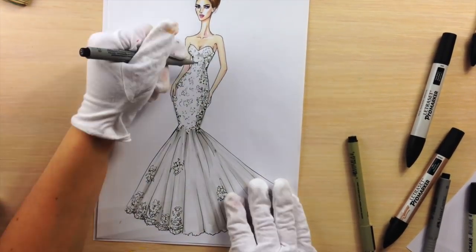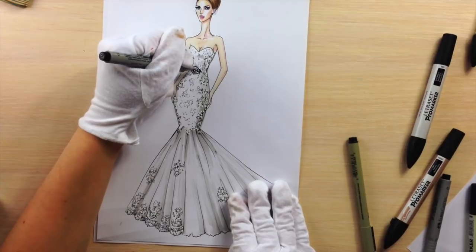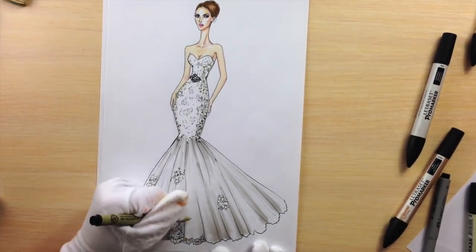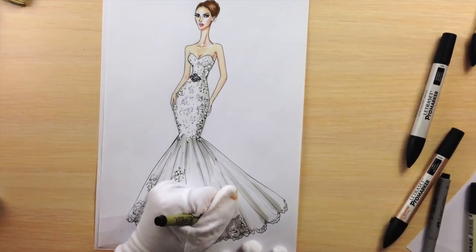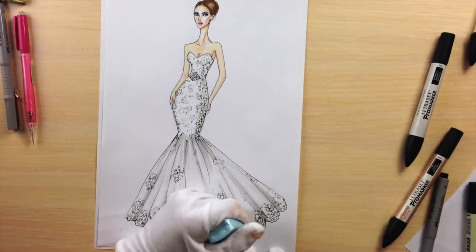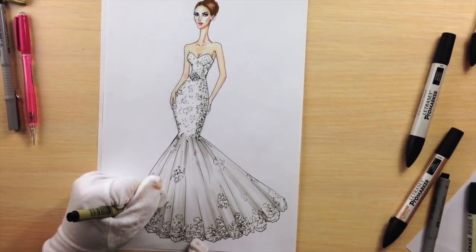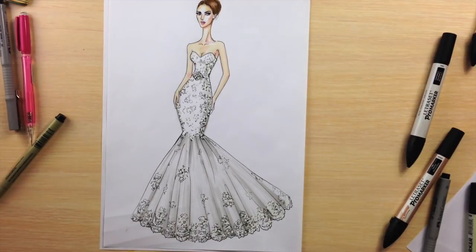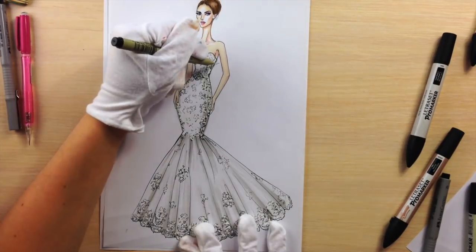I'm adding the detail with bigger stones on the waistline, drawing it with a thick fineliner. Give shine to the stones with the correction pen as well. You can give this dress glow by adding stars, and you can draw them with three thin intersecting lines.